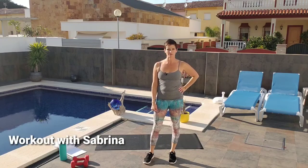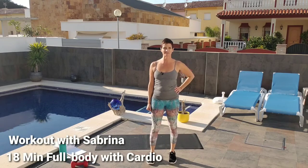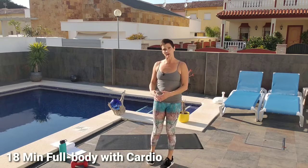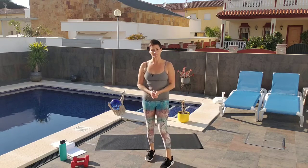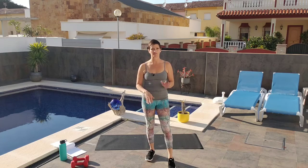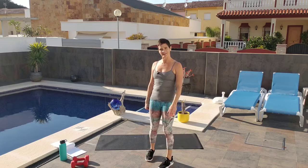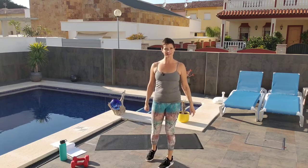Hey guys, welcome to this full-body routine. I'm out on my patio in the beautiful sunshine to take advantage of this lovely lighting. So grab your mat, a water bottle, a pair of dumbbells — anywhere from 3 to 8 pounds will probably do you right — and crank up your favorite music, and let's get going.